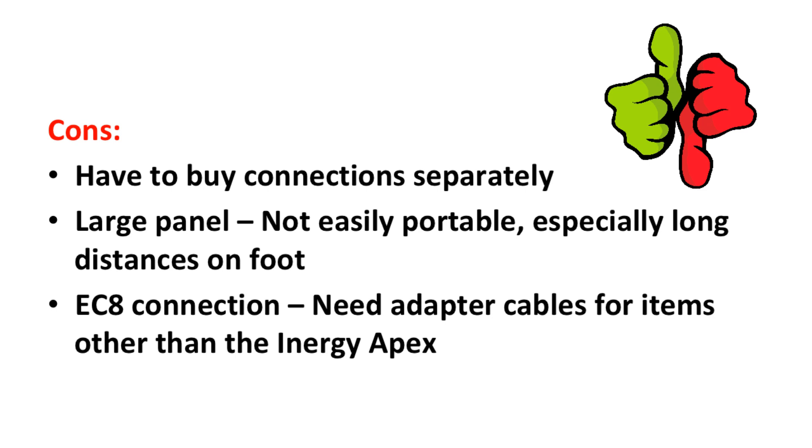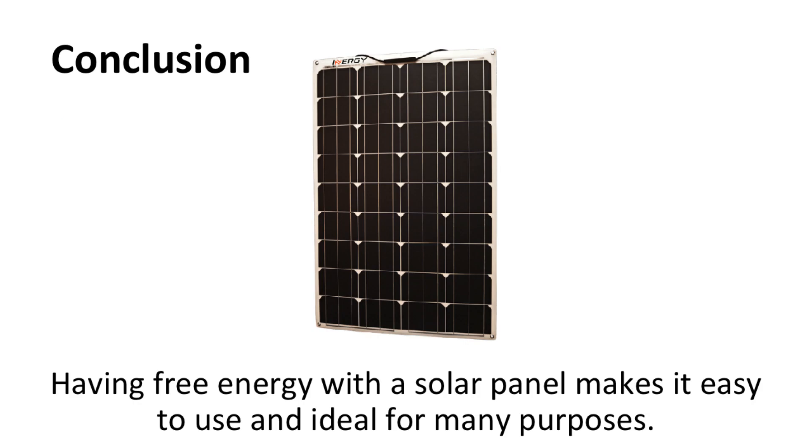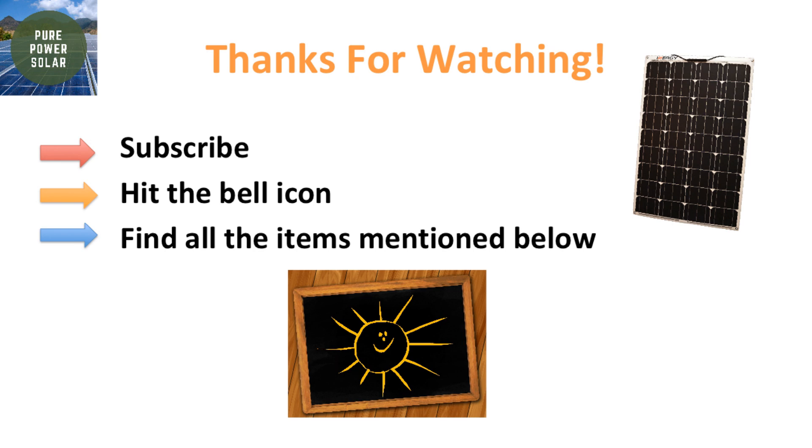In the future, there may be adapter cables available online to use for multiple purposes, but for now you'll need to make your own adjustments to the cable connections. Being lightweight, durable, and powerful, the Lynx 100W Solar Panel is ideal for the adventurous type as well as the emergency prepper. Having free energy with a solar panel makes it easy to use and ideal for many purposes. Check out the Energy Lynx 100W Solar Panel in the description below and thanks for watching. Subscribe and hit the bell icon to stay updated on more outdoor products.